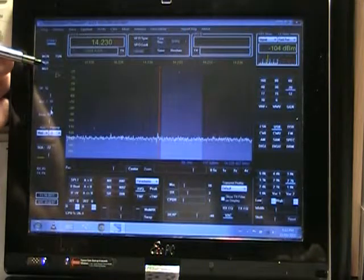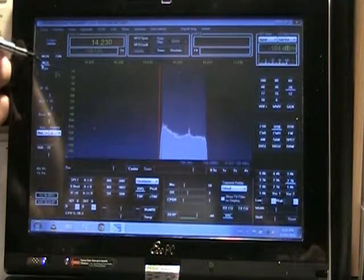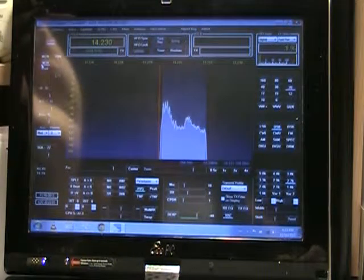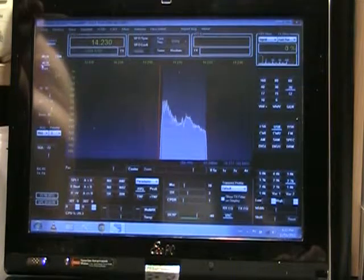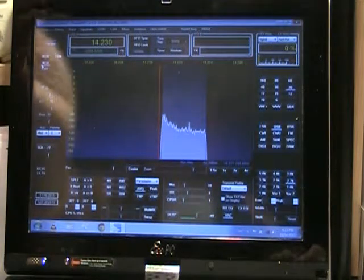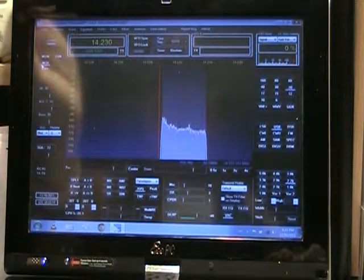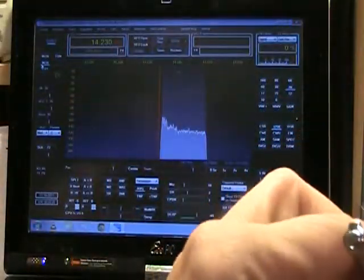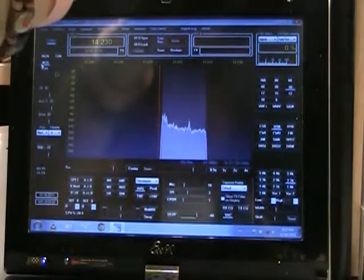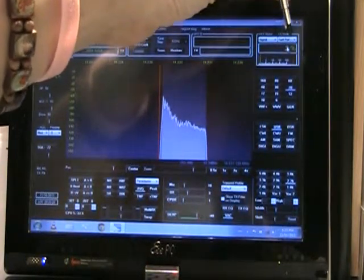So I'm going to go ahead and activate the MOX. Right there — we're activating the MOX. Now you see the amount of latency there — it's about like five seconds or more.